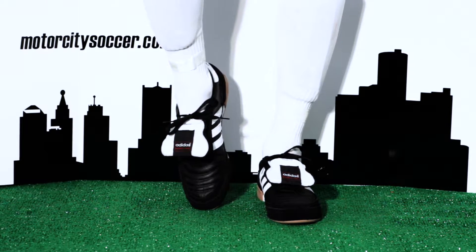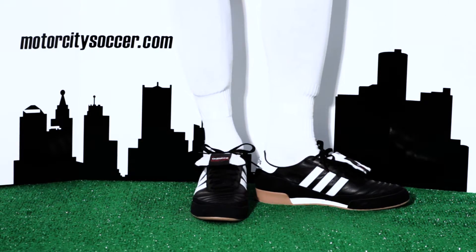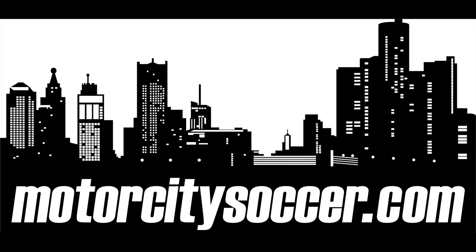Whether it's on the pitch, court or the streets, the Mundial Goal is a classic, timeless indoor football boot. Check them out at MotorCitySoccer.com.